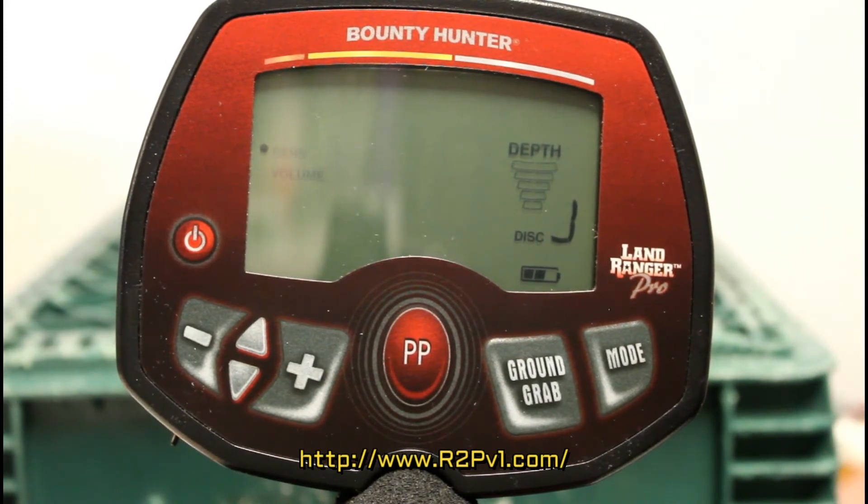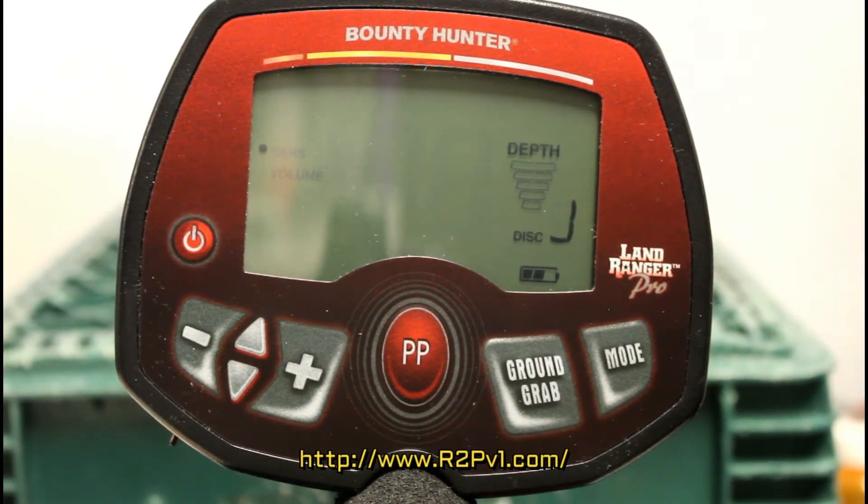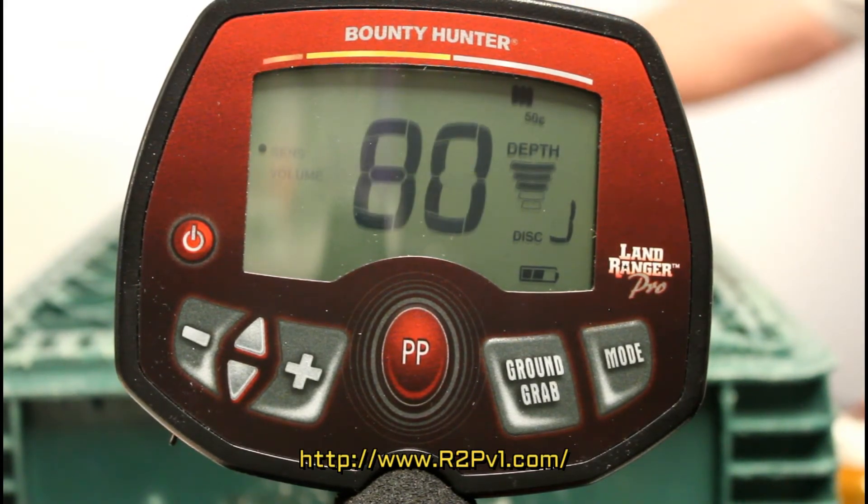Here's an AMA collector series P51 Mustang medallion — it's about the size of a silver dollar. I think it's made out of brass or bronze.